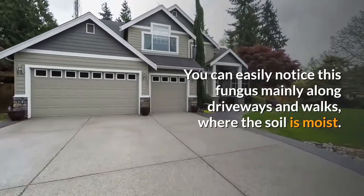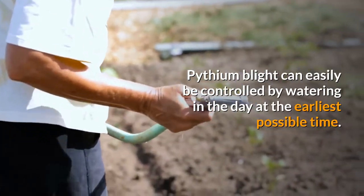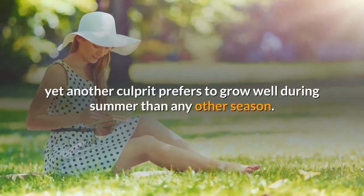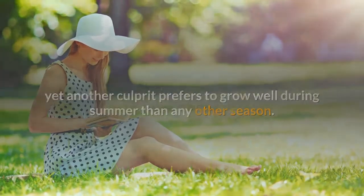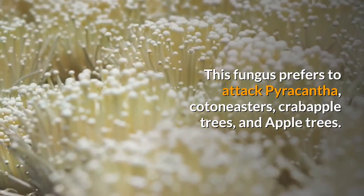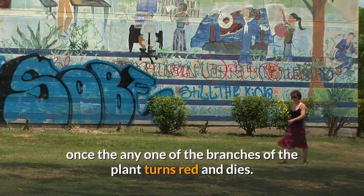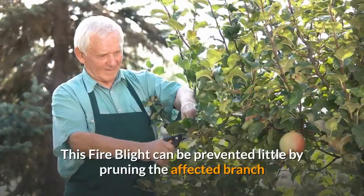You can notice pythium blight mainly along driveways and walks where the soil is moist. It can easily be controlled by watering during the day at the earliest possible time. Fire blight is yet another culprit that prefers to grow well during summer more than any other season, and this fungus prefers to attack pyracantha, cotoneasters, crabapple trees, and apple trees.